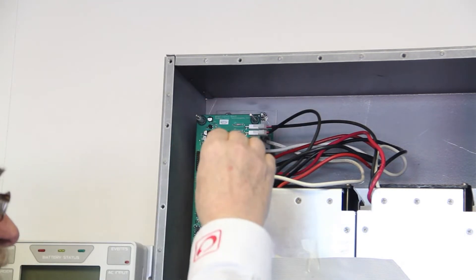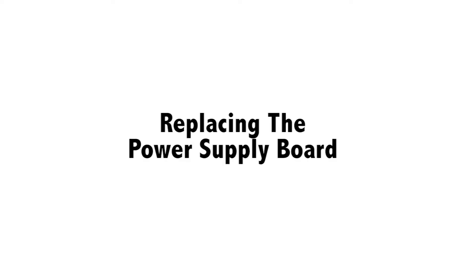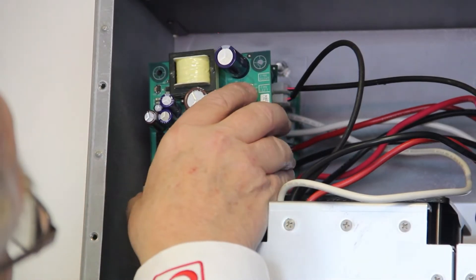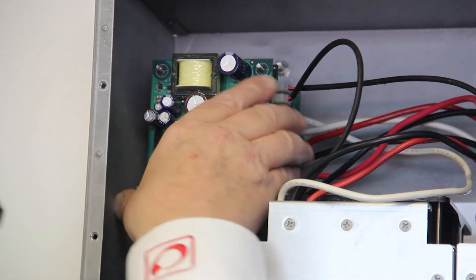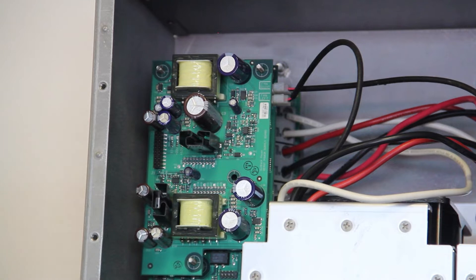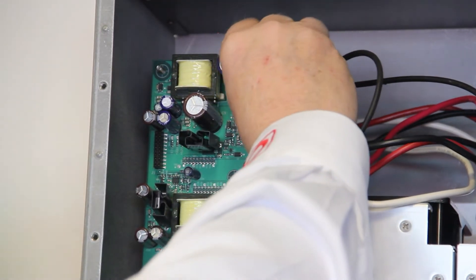Once the board has been removed, inspect the 5x8 spacers and replace if needed. When replacing the power supply board, align the pin header on the control board with the connectors on the power board. Push the power board straight down until the header connection is seated. Replace the three cap nuts.